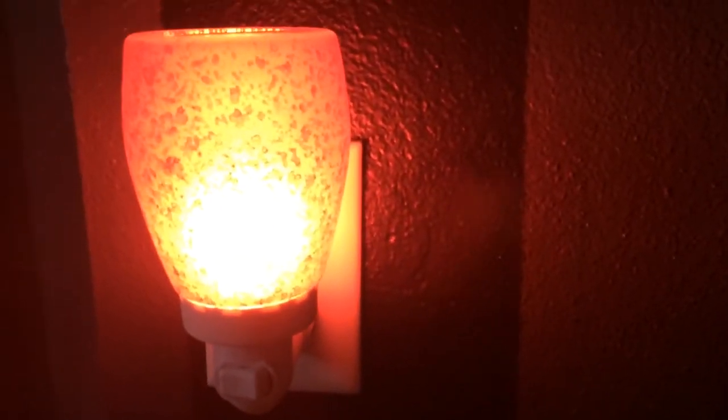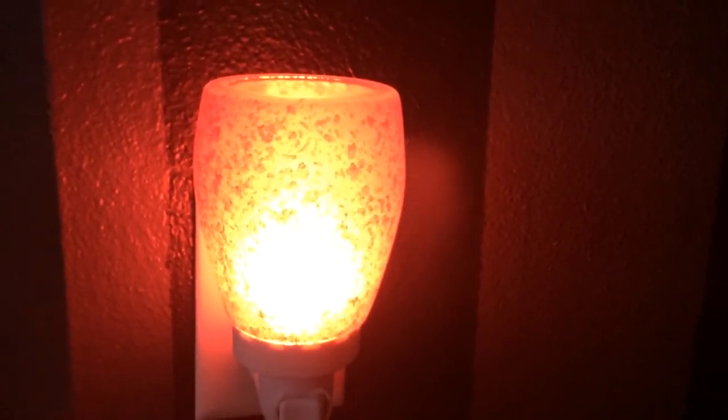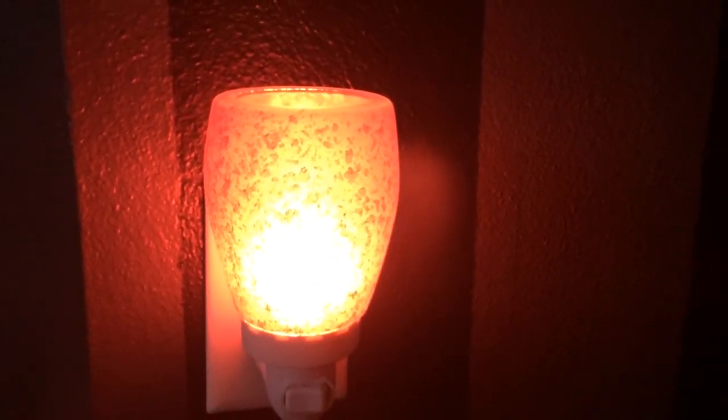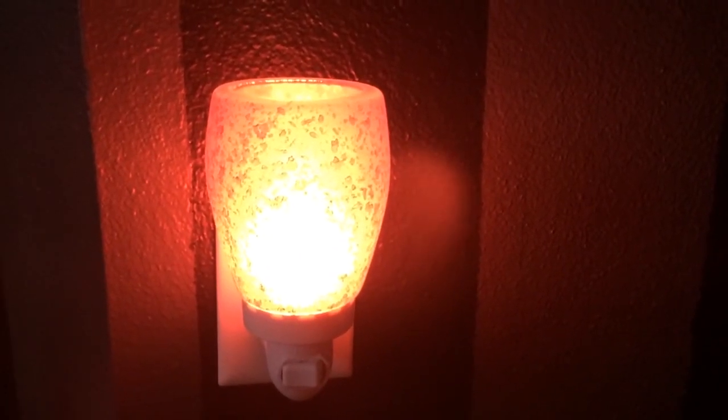That is the Cranberry Glass Plug-in. It's also available — the glass plug-in is also available in a cream, and I can make a video for that too and show you that as well. But the Cranberry is just stunning. Whether it matches your decor or you like it for the holiday season, it is definitely a must-have.